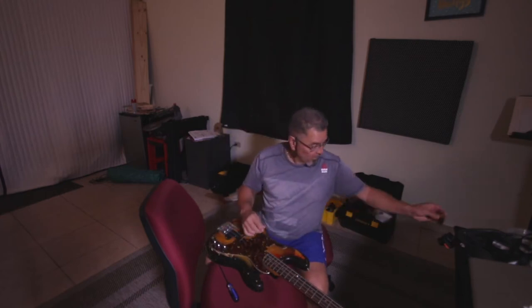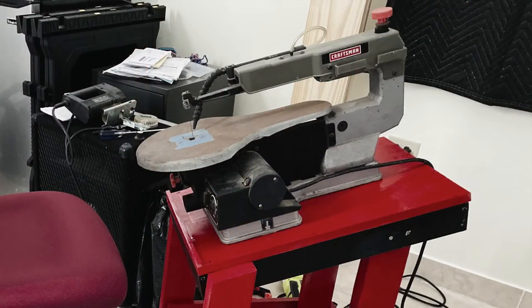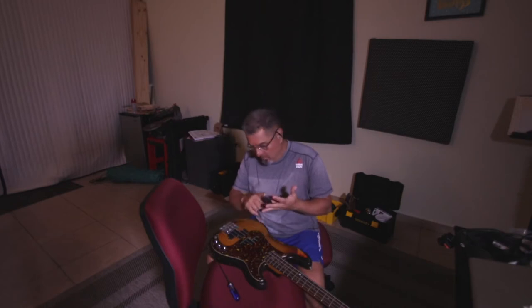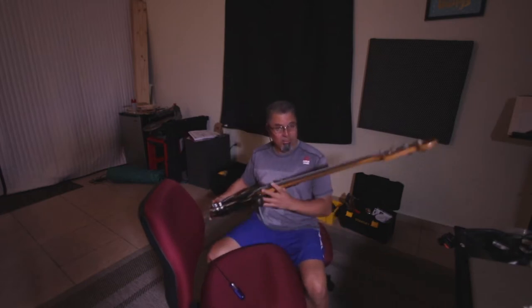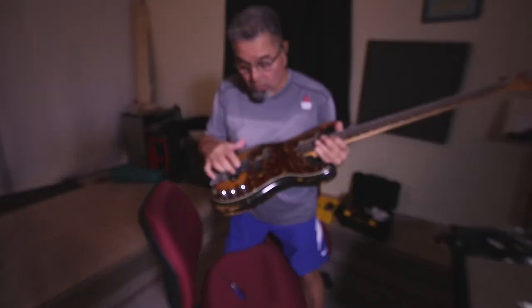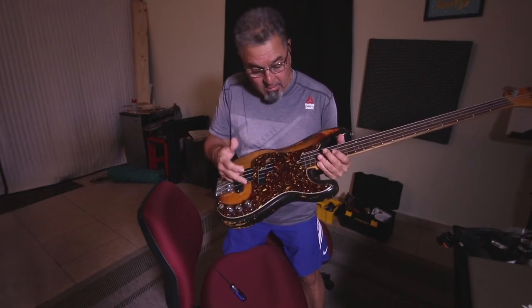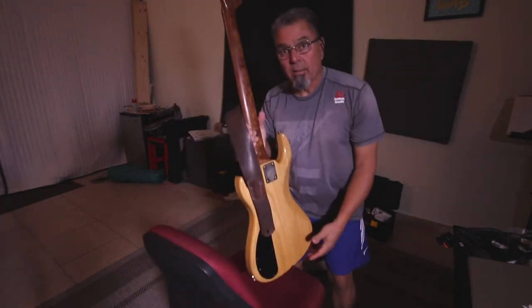Another thing I want to do with this bass — and I'm going to show you on this video — I have a scroll saw which is made to cut really thin cuts on wood, plastic, or even metal with the right blades. My idea is to cut this pickguard so that when I need to change the battery I don't have to remove the whole pickguard. I'm going to cut it around here somewhere.